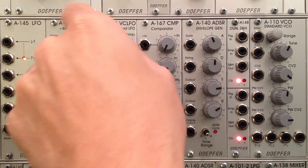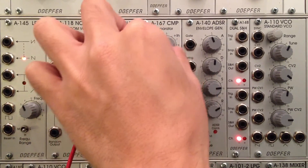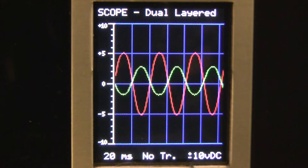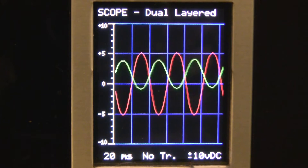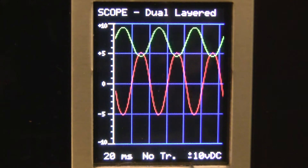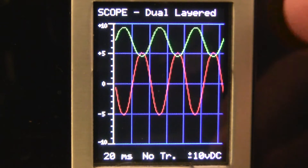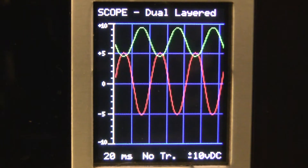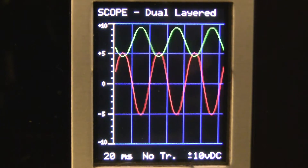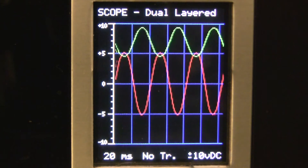Let me unpatch this, bring the volume all the way down on my A167, and then patch it into the minus input. I'll bring the volume up a little bit. On the oscilloscope we have the inverted version. I'm going to bring the offset up — you can see my second waveform is going up, and it will be slightly different. If I output the green one to an oscillator it's going to have a different effect than if I output the red one.